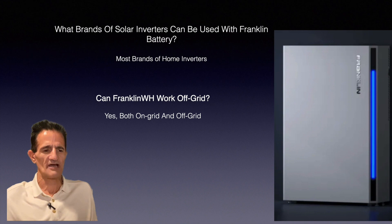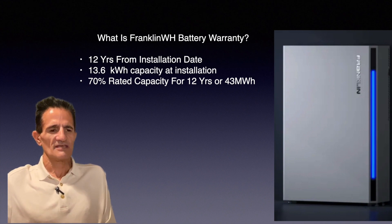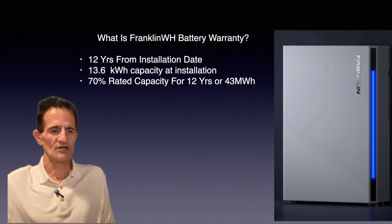What is the Franklin WH battery warranty? It's 12 years from the installation date. The initial capacity is 13.6 kilowatt hours at installation and it's rated at 70% capacity for 12 years or 43 megawatt hours. Batteries do wear out — they lose capacity over time. This warranty is actually better than a lot of other companies, which are typically 60% capacity over 10 years. So this is a very good warranty.